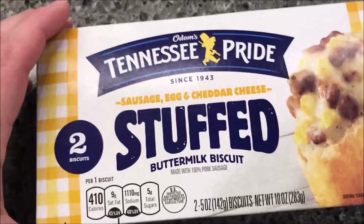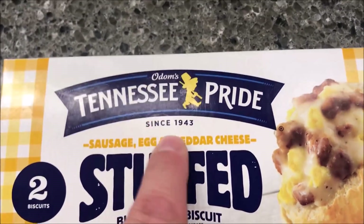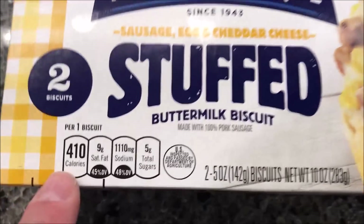Hey guys, welcome to another lunchtime review. Today I'm going to try one of these Odin's Tennessee Pride stuffed biscuits. This is a sausage, egg, and cheddar cheese stuffed buttermilk biscuit. Sounds really good.